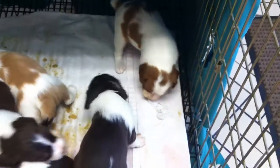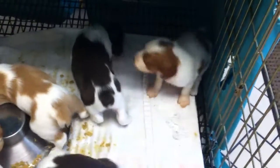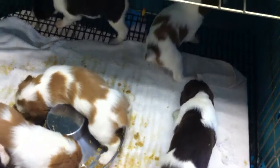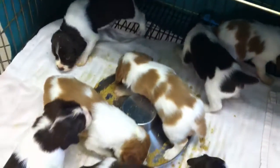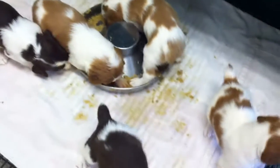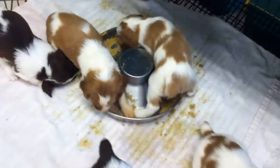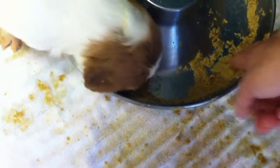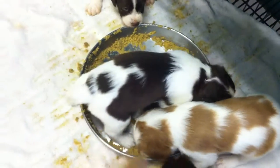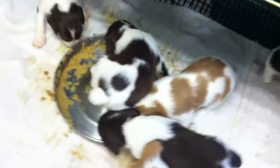What are you guys doing over here? Oh my goodness. This is going to be a mess.